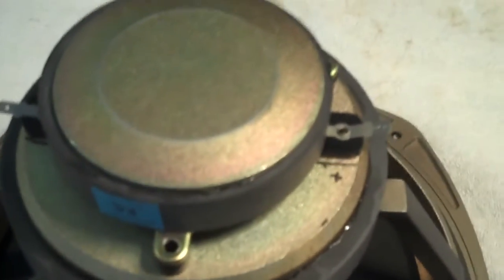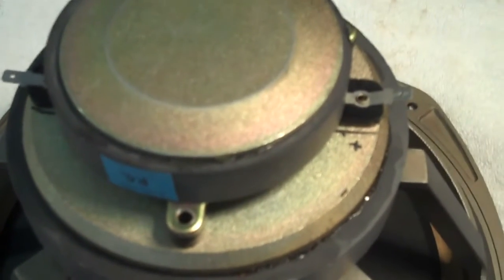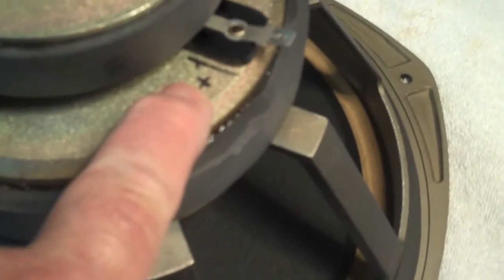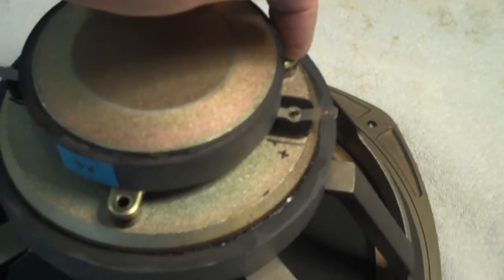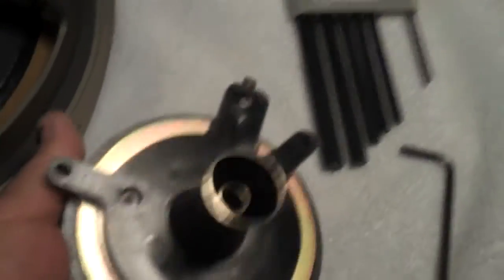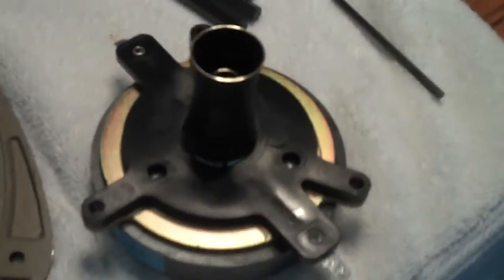When I pulled this from the cabinet, I marked all of my wires — which one went to the woofer, which one went to the tweeter, which one was plus and which one was minus — and even marked here on the driver itself on the magnet where the positive terminal is on the diaphragm. I've now removed all three of my retainer screws, and that allows you to lift this off and expose the diaphragm itself.